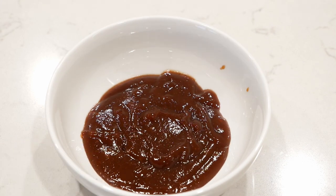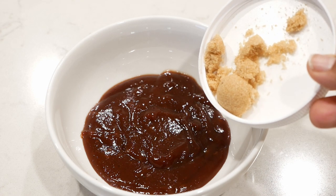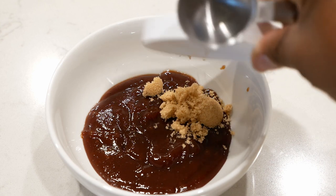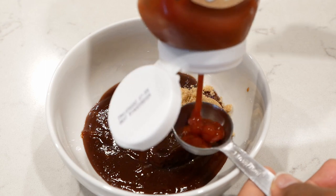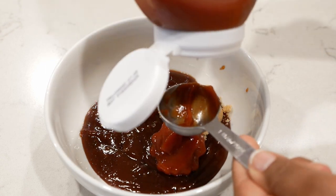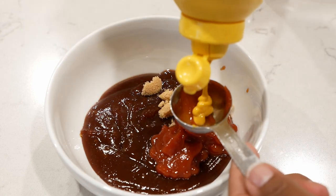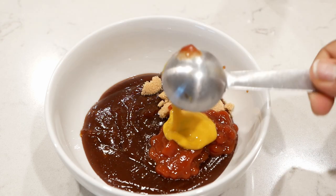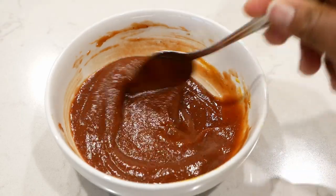Bake this inside your preheated 375 degree oven for 40 minutes. While that bakes, let's go ahead and make our glaze — the glaze is going to add that extra oomph to this recipe. Start with the barbecue sauce that you love. My favorite is Sweet Baby Ray's. Add to that ketchup, mustard, and brown sugar, mix it all together, and let it sit to the side until you're ready for it.